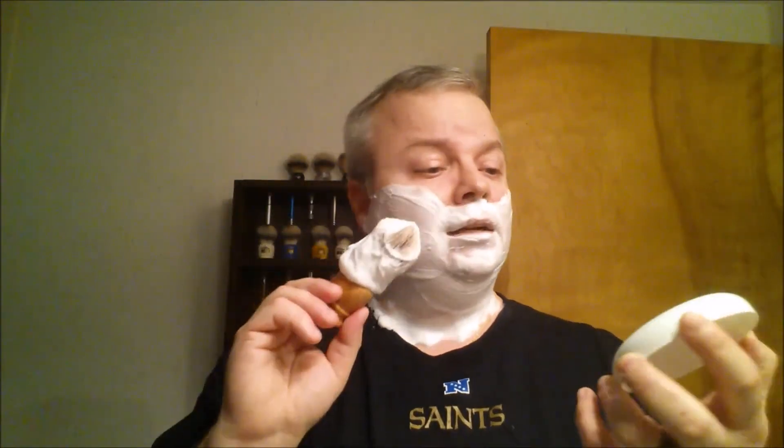As you can see, still looking pretty good. Initial impressions of the Nod by Wet Shave Obsession are very favorable because I love Clubman. Good lather. Everything is on the up and up here with the Nod by Wet Shave Obsession. So, have a great day and have a great shave.